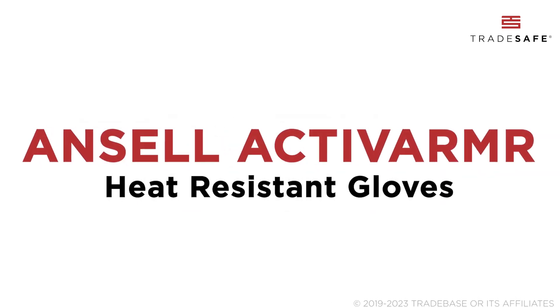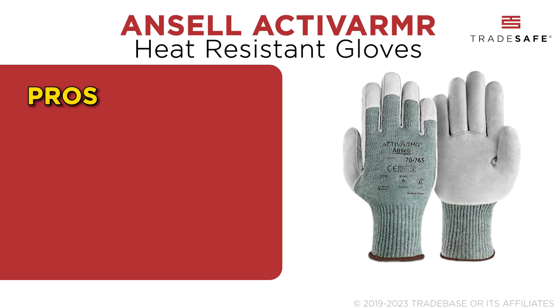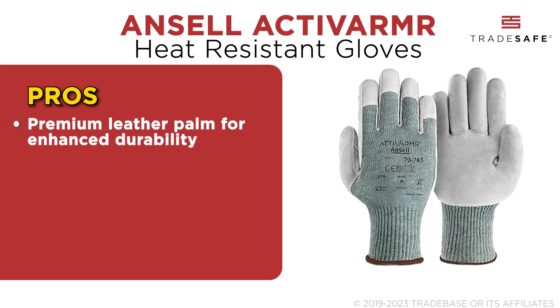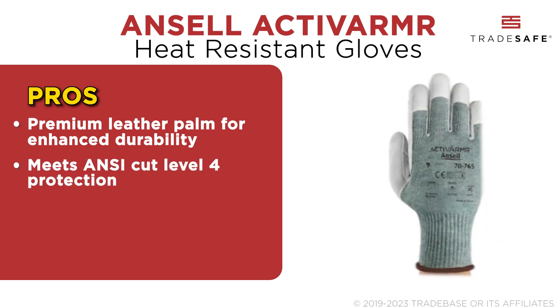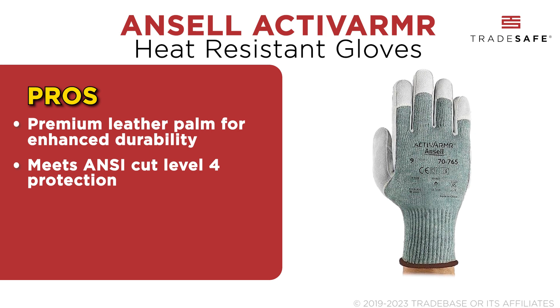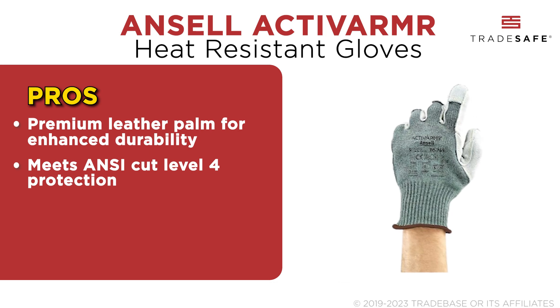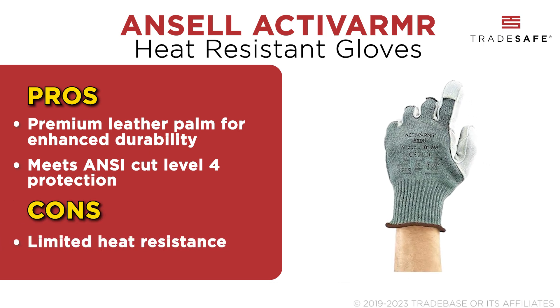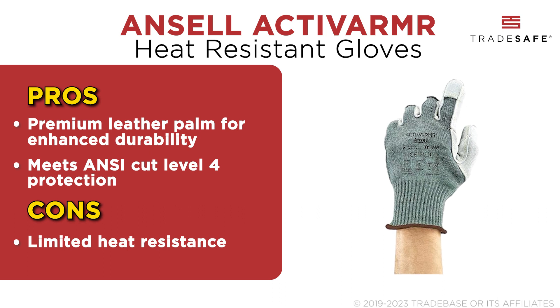The Ansel Active Armor Heat-Resistant Gloves are tailored for tasks requiring both dexterity and protection. They feature a premium leather palm reinforcing durability while meeting NC Cut Level 4 protection. These gloves can also handle intermittent heat contact up to 100 degrees Celsius or 200 degrees Fahrenheit. Compared with other heat-resistant gloves, this one may not be suitable for extremely high-temperature environments.